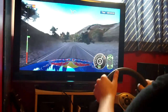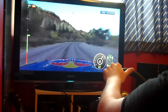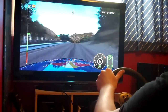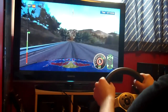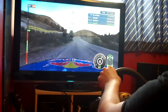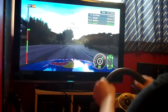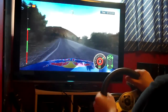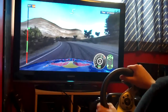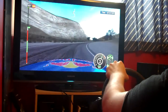Right 3 on crest. Right 4 open. 150, right 3. Right 4 on crest, cuts in, left 3. Left 3, tightens. Right 2. A lot more grip from this car here.